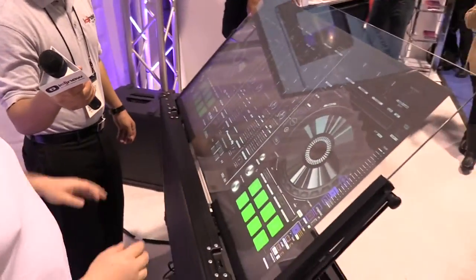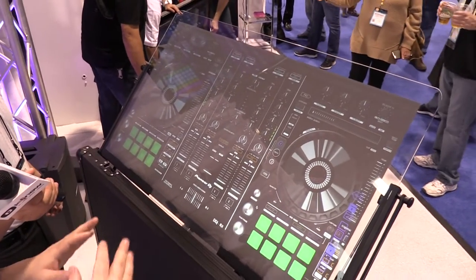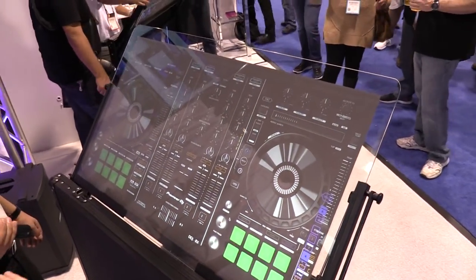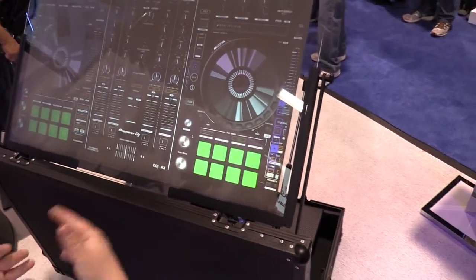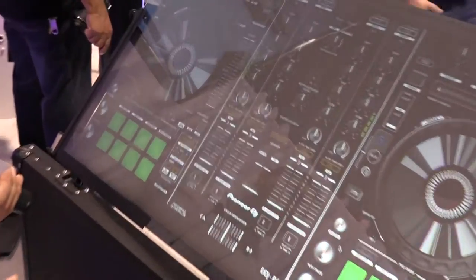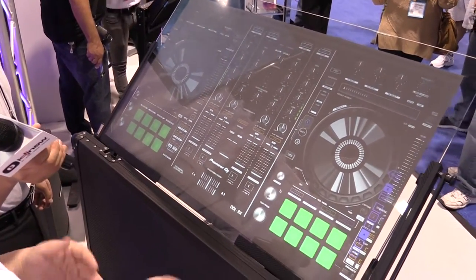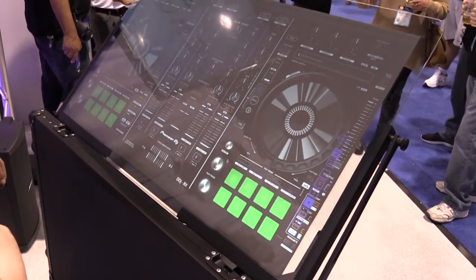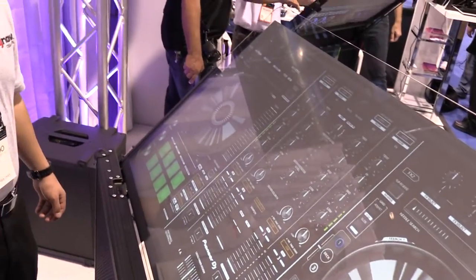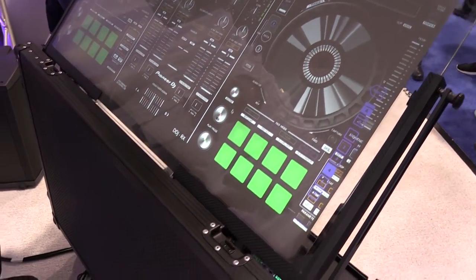Here you can see a template resembling one of the known Pioneer controllers. The reason we've done this is we wanted to integrate templates of hardware that guys are already familiar with, eliminating that learning curve. With our previous software it was our own design templates, which was hard for guys to jump right into — they had to basically relearn a new piece of hardware.